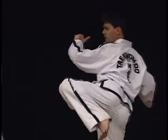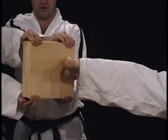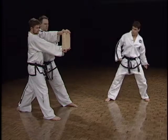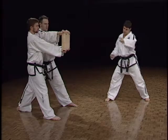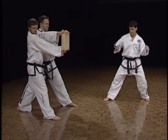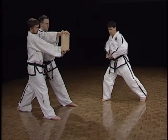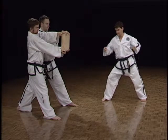The turning kick is a technique where you make impact with the ball of the foot. The moment your foot leaves the ground, you must accelerate to the target. You first send your shoulder, enabling the midsection to be engaged — the mass in the midsection.